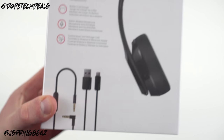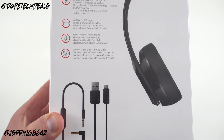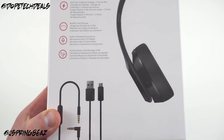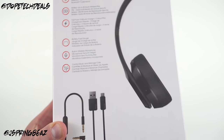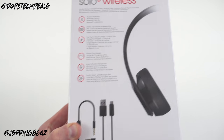One thing to note — the control talk cable uses micro USB for charging, so there is no Lightning port for charging. You also don't get a Lightning adapter in here to work with the new iPhones. You do get a 3.5mm to Lightning adapter inside your iPhone box, so you'll still be able to use these headphones with that phone as long as you have that adapter.